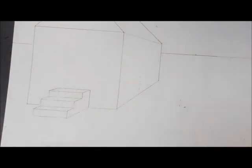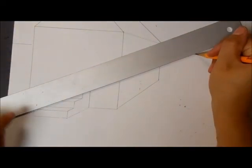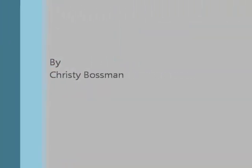If you'd like to make a sidewalk coming out from the stairs, put your ruler on your vanishing point, go to the bottom corner, and take it to the other bottom corner.